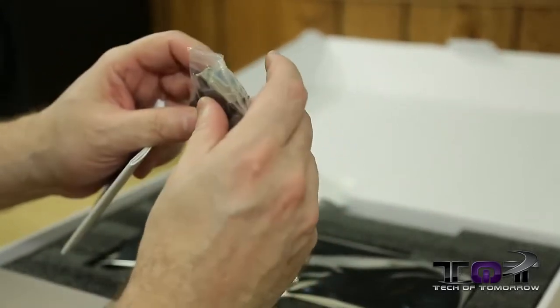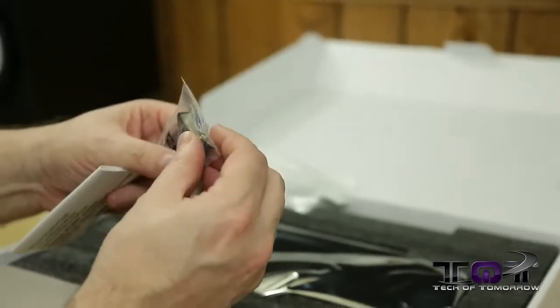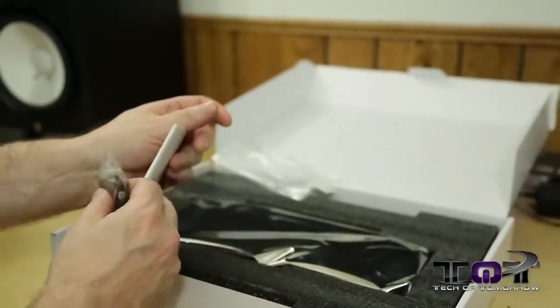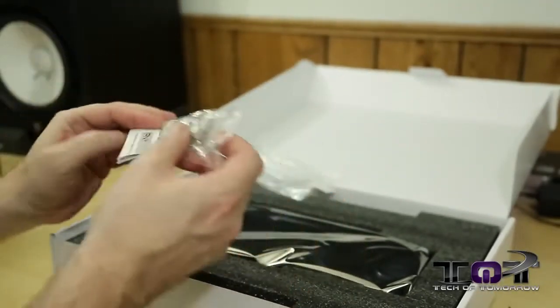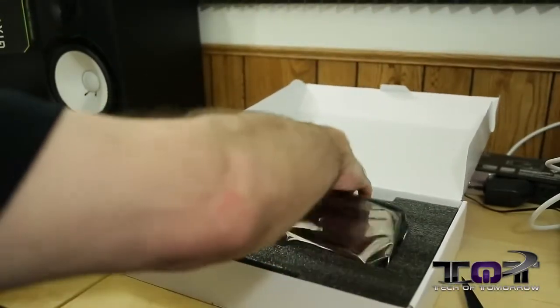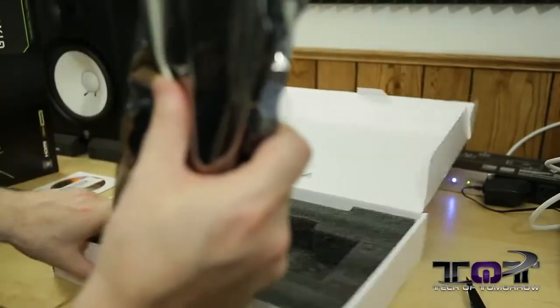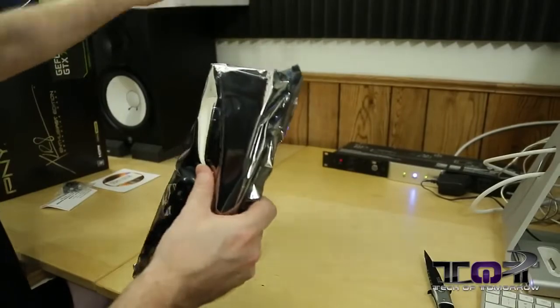We get your DVI to VGA adapter for those people who still have those monitors. The last time I said nobody used them, you guys said some of us do — and I apologize if you do. It's not looking like there's anything else in there. So that's it as far as that goes — we'll set that up there on top of the old speaker.